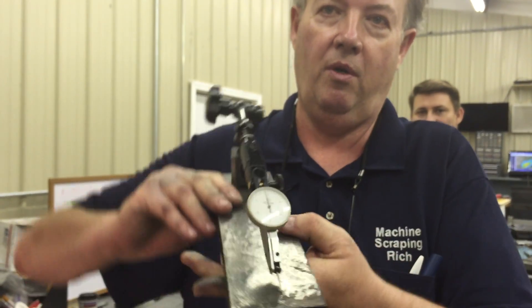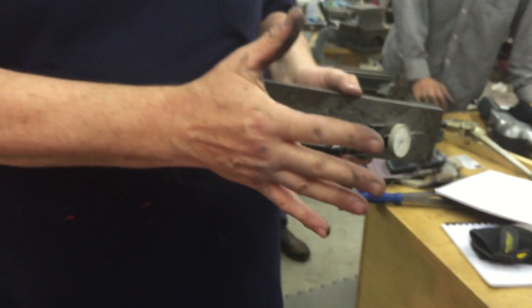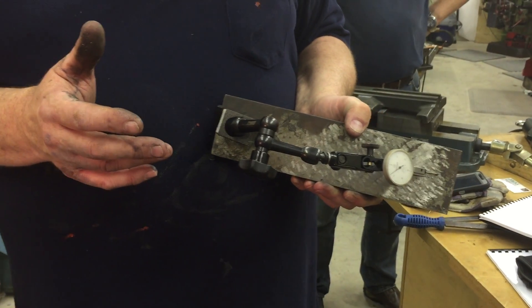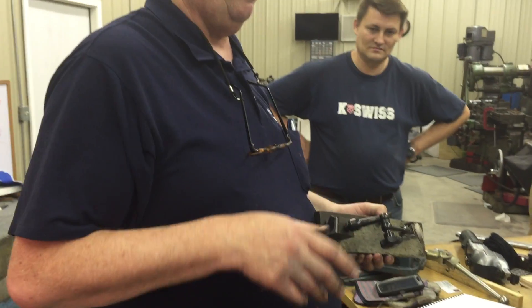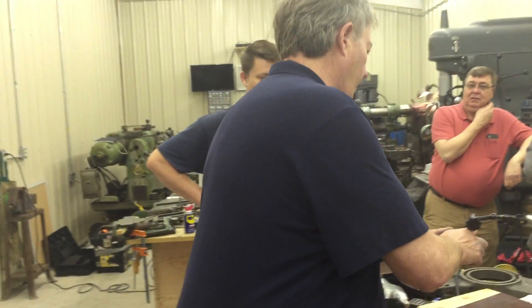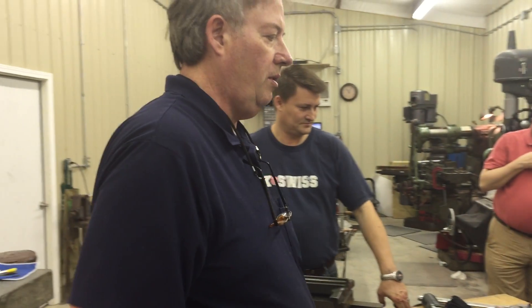But when you flip it all the way over, all this weight and stuff sags — even if they've got that Drake indicator where you can turn the stem, not the indicator body. And what about a coax? Those are better than this, but I've had issues with those things too.